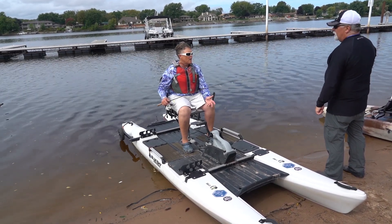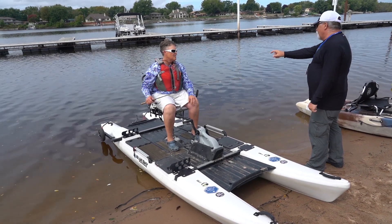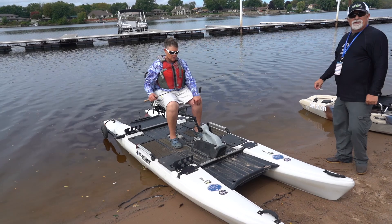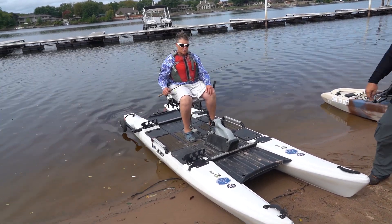If a person had a trolling motor at home, they could put one on the back. There are people making brackets for the front too, with foot control. Either position works — that's actually what Eric has set up on his.